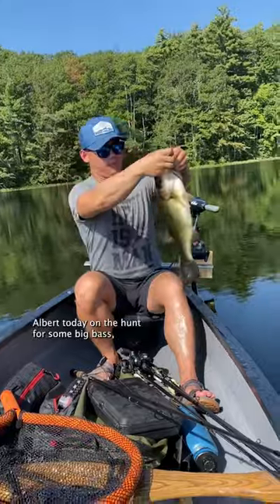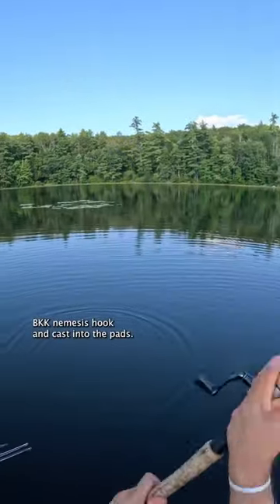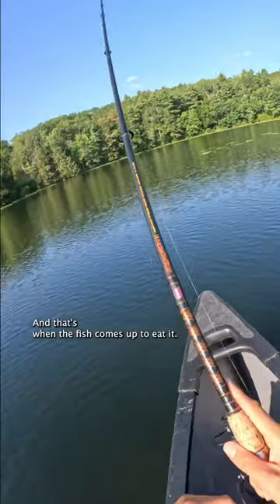I'm fishing with my boy Albert today on the hunt for some big bass, and we pulled up to a pair of isolated lily pads. I put my half turd on a BKK Nemesis hook and cast it into the pads. The key to this method is to not even reel, and that's when the fish comes up to eat it.